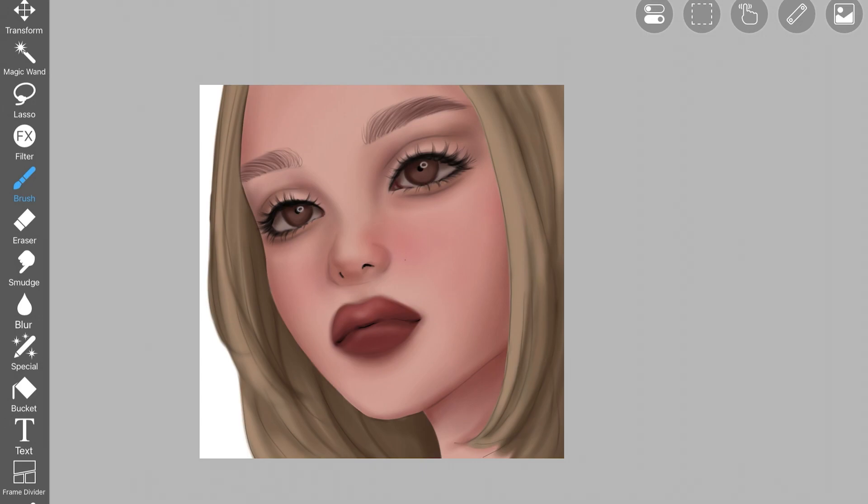Once everything was done and I was happy with it, I picked up white to add highlights on the face. You can either decrease the opacity to build up highlights gradually, just like we did with shadows, or go straight ahead with full opacity — it's up to you. Highlights are simple: you just have to decide where to put them. I added highlights on the tip of the nose, the lips, the eyelids, and the cheek area.